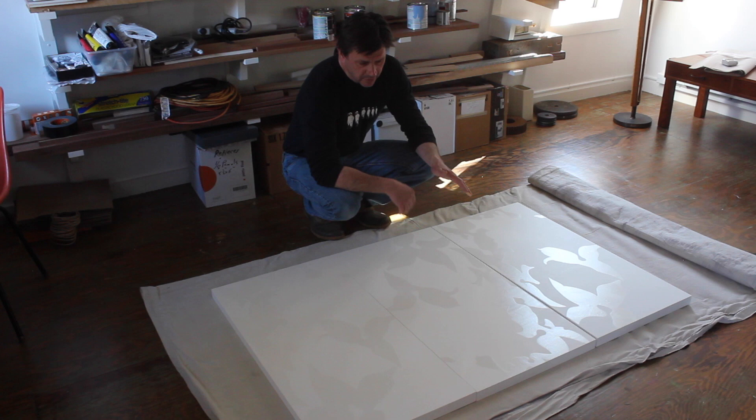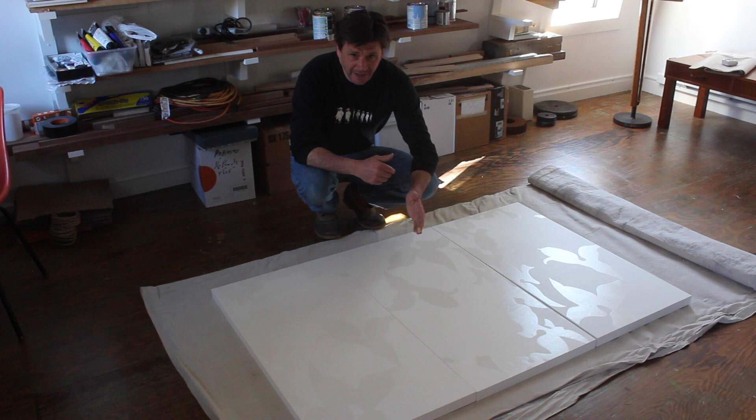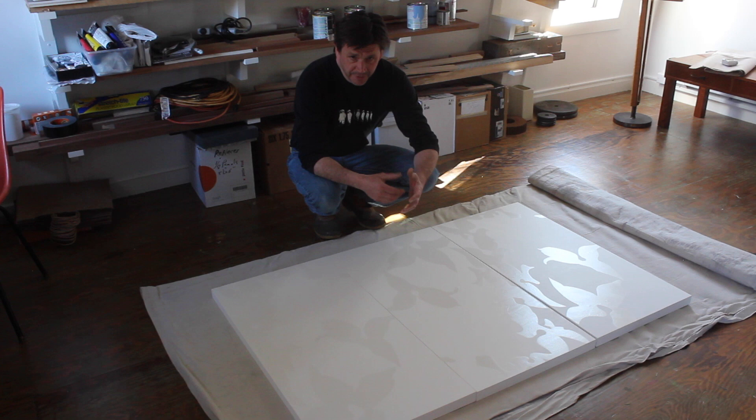I'm about to take the last step on this painting. These are three panels that I've glued paper to and then sealed an image of a dogwood floor. You can see this kind of lyrical arrangement of the flowers, and the plan is to stain the paper but not the flowers. So I'm going to mix up a wash of blue acrylic paint.